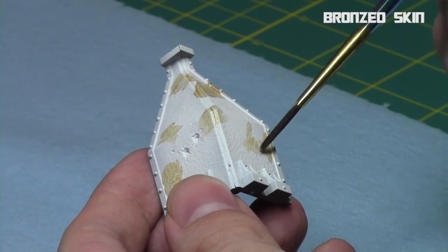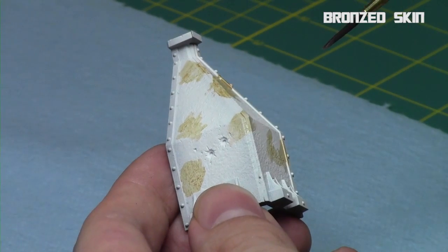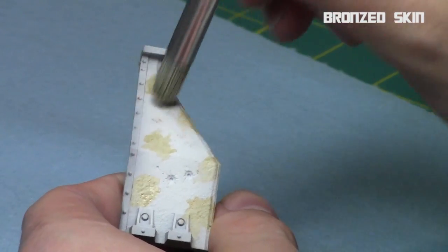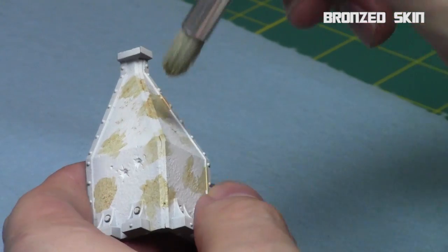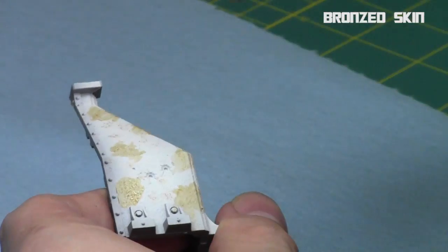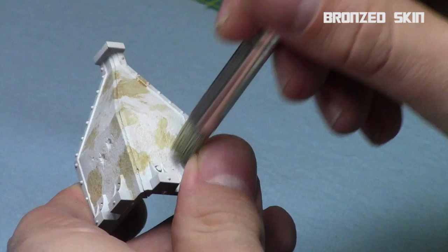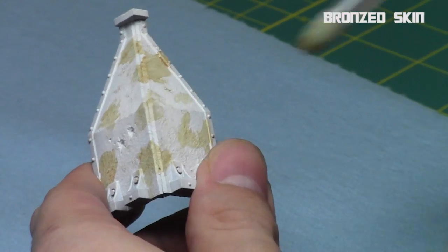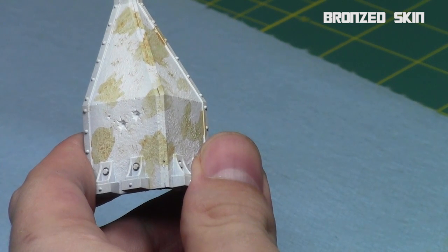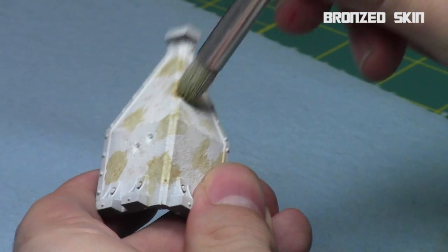Start by getting the glaze into some areas in a random pattern all over the terrain. You can spread it out a little with a dry brush since it's very thin. The glaze medium has a bit of retardant in it, so it stays workable. Then take some bronze skin and do a quick stippling in a random pattern all over the white areas. I'm using a large round stipple brush and getting all the white areas with very light stippling.